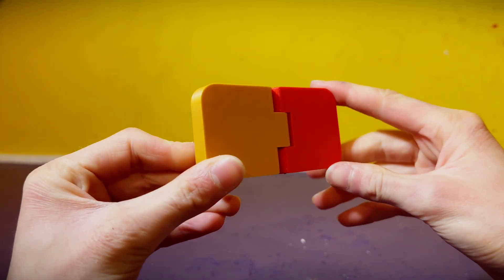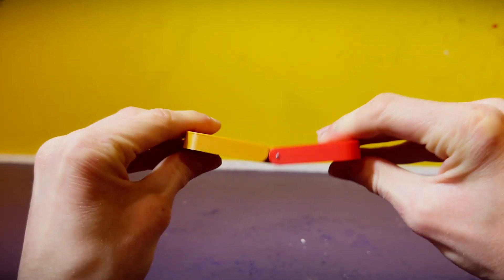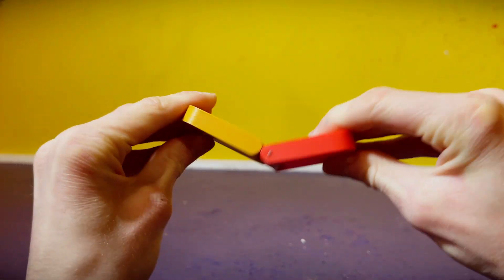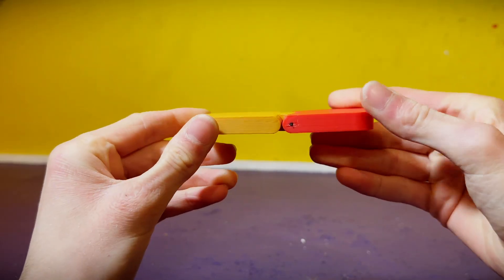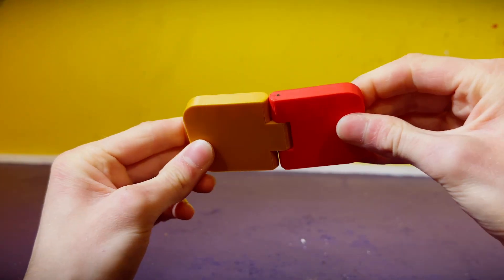Next up is pin swivels. Using two pieces, one rests inside the other, connected via a pin. This means you can get a nice rotation movement and it's quite robust. The only downside is it only rotates in one direction, so it's quite limited in terms of mobility.